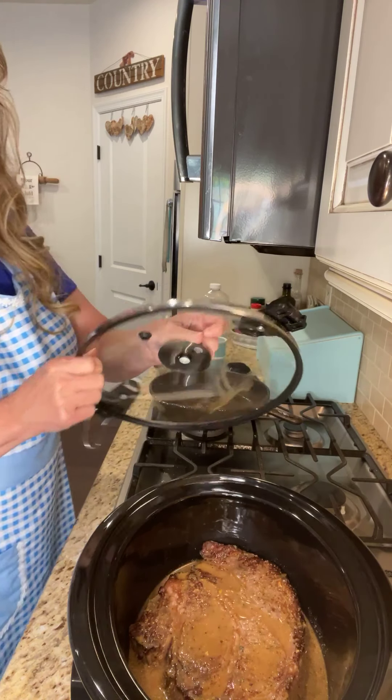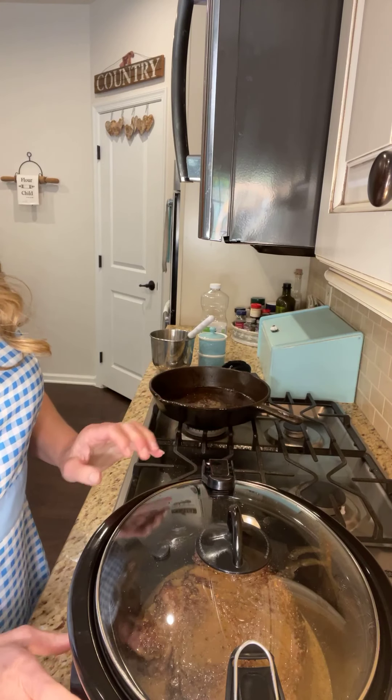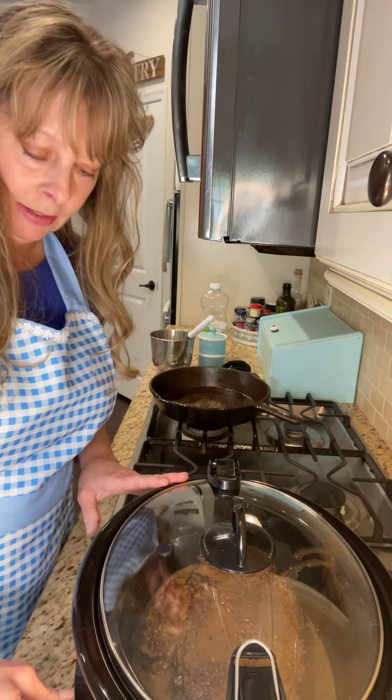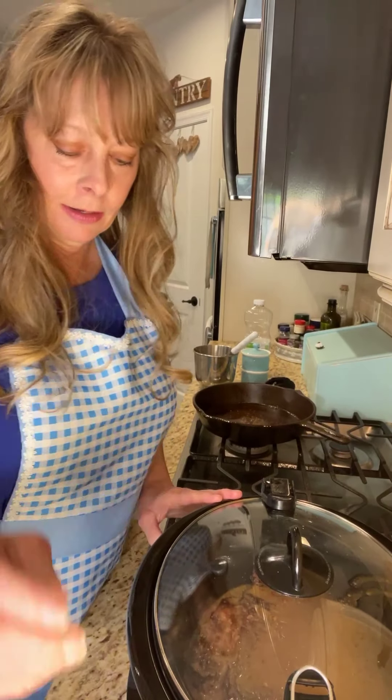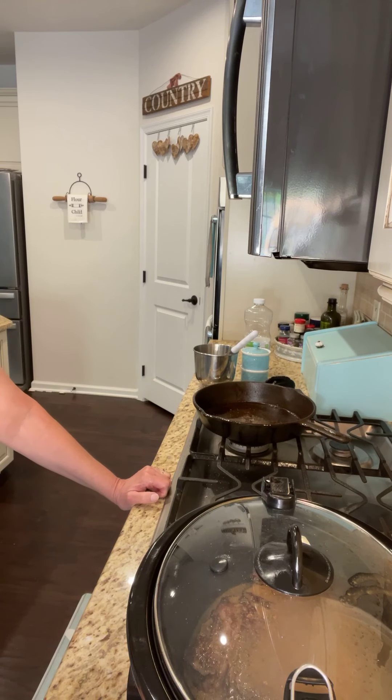I'm going to stir it and just pour it over the roast. My husband has a name for this when it's finished — he calls it liquid gold. He loves it because the gravy is so good.